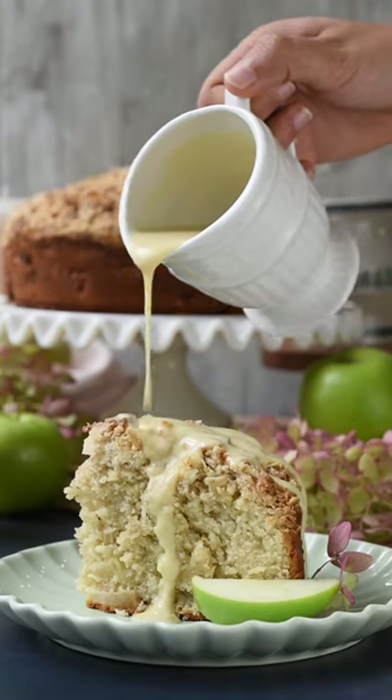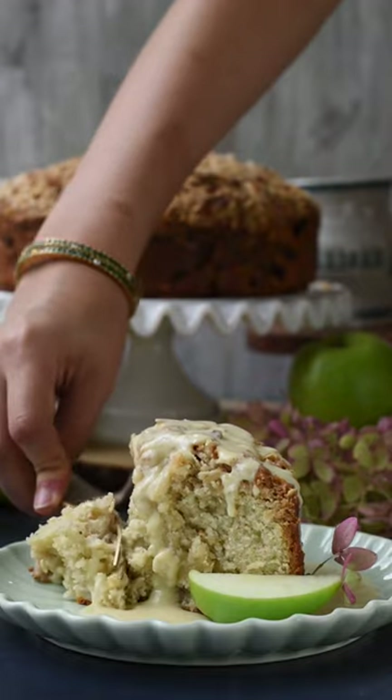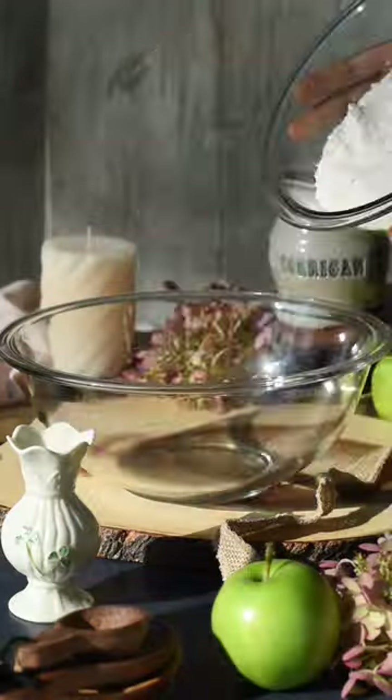Welcome back to episode 9 of our Around the World series. Today we're taking a trip to Ireland's countryside with this Irish apple cake. It's topped with a vanilla custard, so here's how we make it.